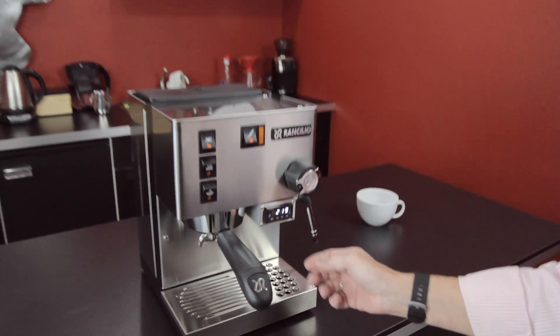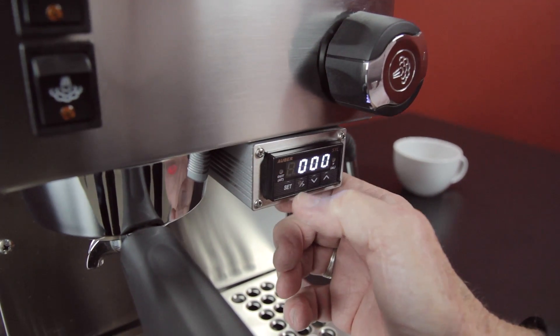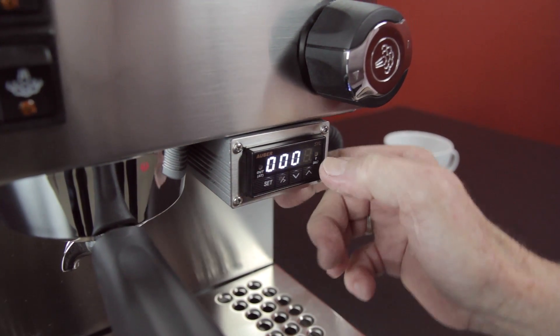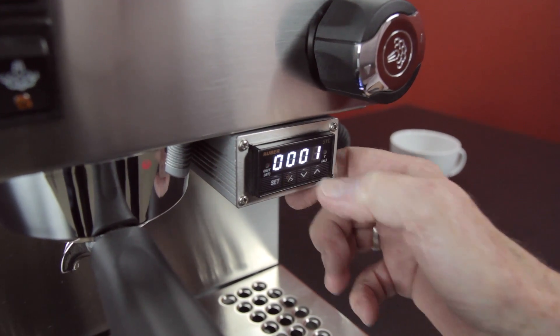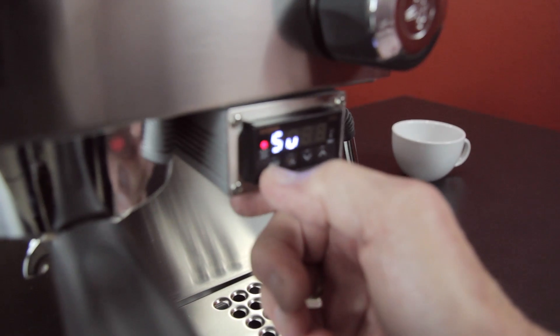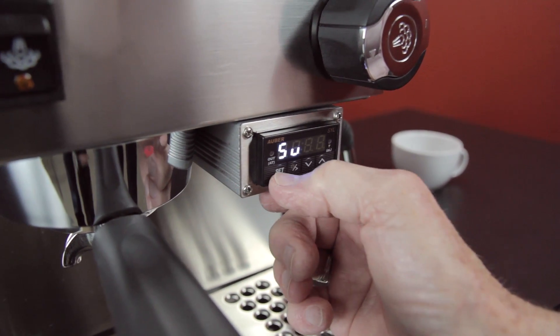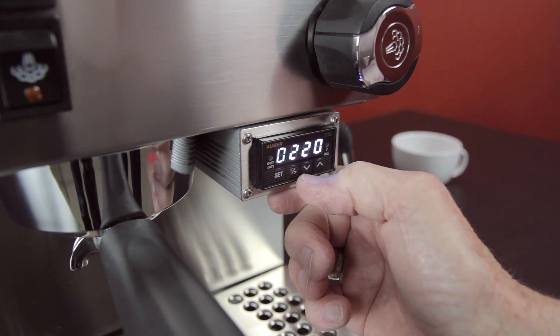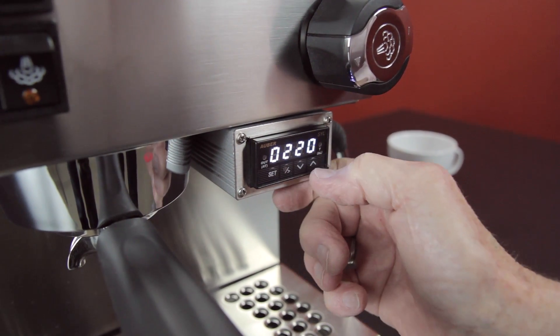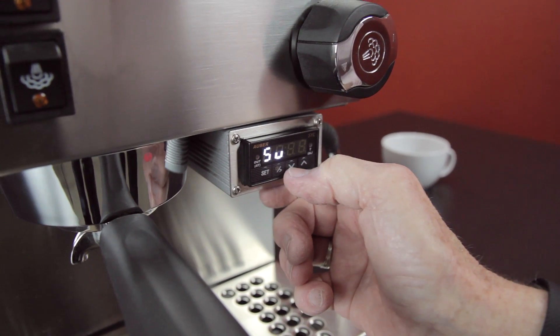So let's get into it and I'll show you how to change the settings. You hit Set, then run over to the last number on the right and take it up to one. Now you're into the settings where you can change things. This is going to let you change the temperature — get into that one. I can go over and change it to, let's say, 201. Set. We're good there.